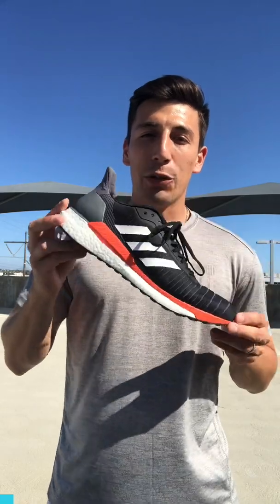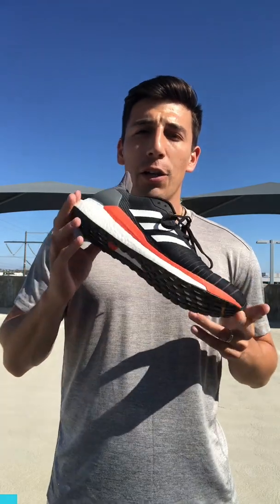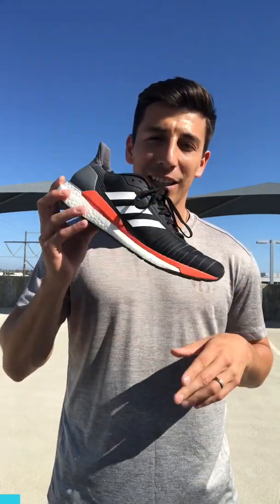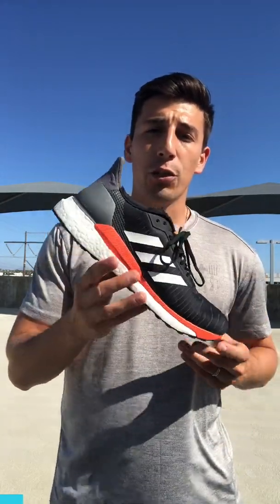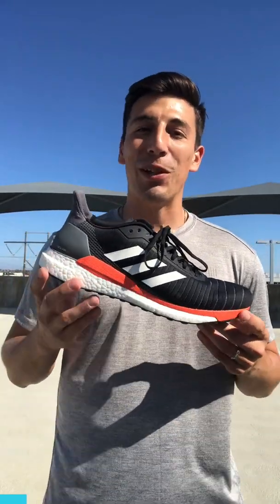I'm going to go through the tech of the shoe first and then the performance. Starting with the price — this comes in at $139.95. For $140 you get a shoe with a ton of Boost in it that will take you where you need to go and do all the things you need it to do really well.